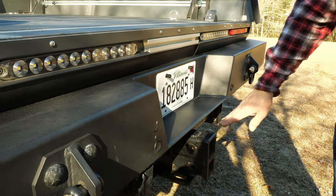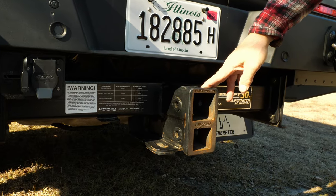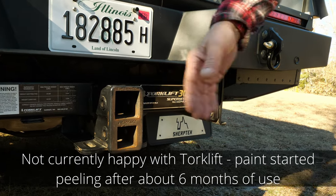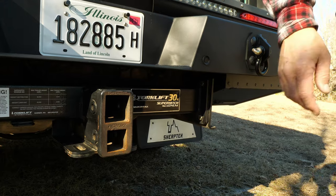We opted for the Torque Lift hitch, and we also opted for a 28-inch hitch extension on there for the Host camper cascade off of this truck.